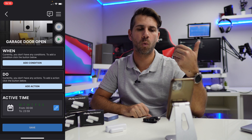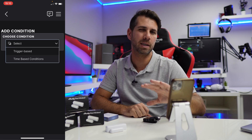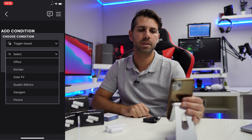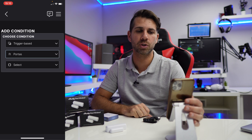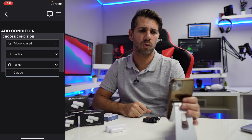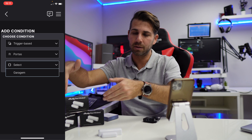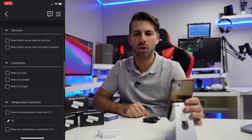Now I'm going to select 'When' and add a condition. I want something trigger-based, not time-based. Trigger-based — I want the area of my house, which is 'Doors' in Portuguese. I created a room to aggregate all my doors, which makes sense to me. I select that area and then press 'Select' to choose the device. At this moment I only have this one; the other two are still in their boxes. I select 'Garage'.